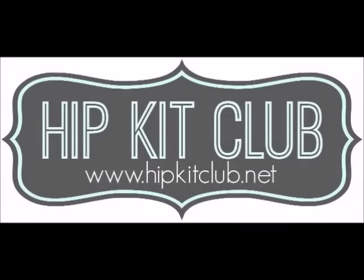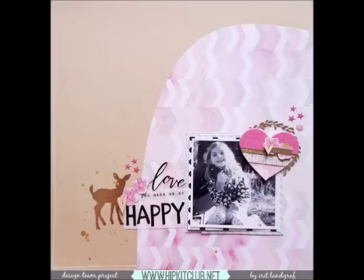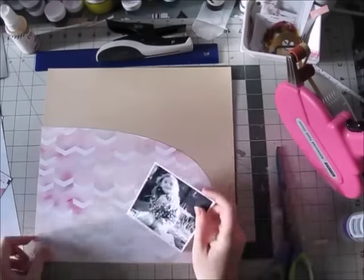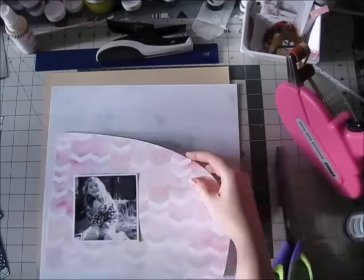Hi guys, Erit here and I have a fun quick layout for you — and there it is. It was really fun to make and very quick, which is what I am loving these days.